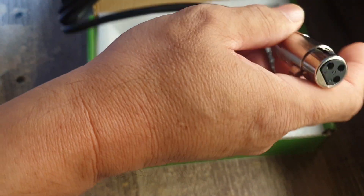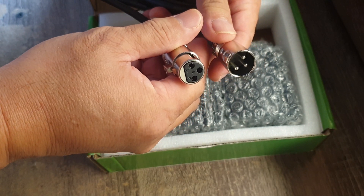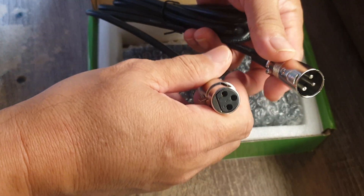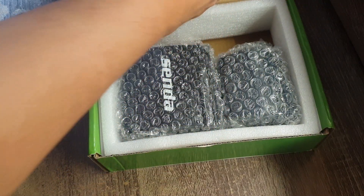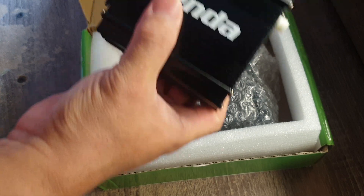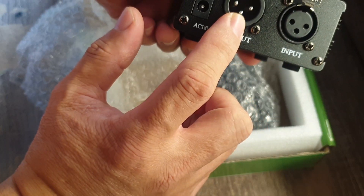And this is the microphone cable — the XLR cable, male to female. You can see the two ends are not similar: this is the male and this is the female. And this is the unit itself — nicely packaged, very small and very light.